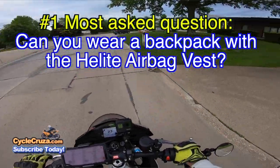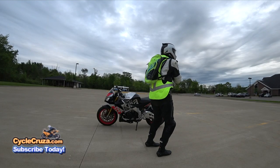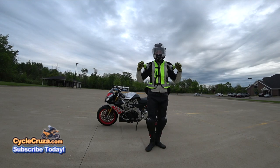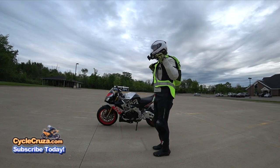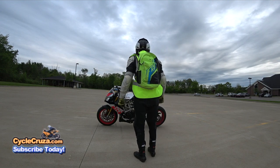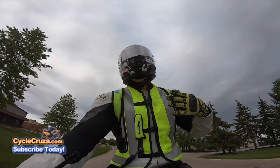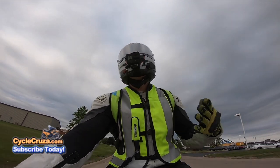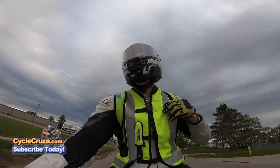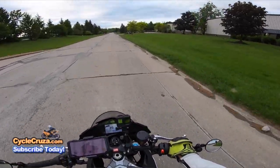Some of you guys are concerned that you can't wear a backpack with it — and you can. That was my number one concern. I contacted the manufacturer and he said yeah, you can wear one, but you want to wear it loose. You probably don't want to wear one with a chest strap and a waist strap. I wear mine really loose because you want to give the vest some freedom to expand — you don't want to restrict it. Honestly, it's probably best not to wear a backpack, but if you do, just wear it very loose. This is just a regular backpack, so just be careful with that.